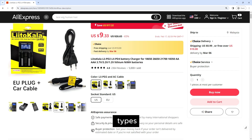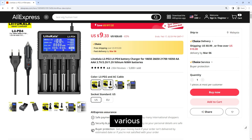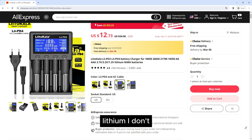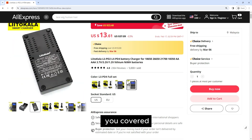Multiple charging modes: These chargers offer multiple charging modes to accommodate different battery types and charging needs. They support both lithium-ion and NiMH batteries and provide options for charging at various currents and voltages. Whether you need a rapid charge for high-capacity lithium-ion batteries or a gentle trickle charge for NiMH batteries, these chargers have you covered.